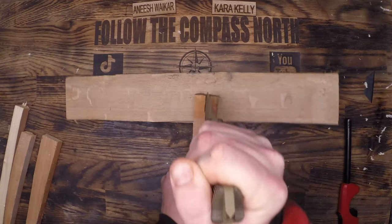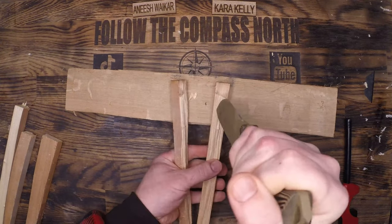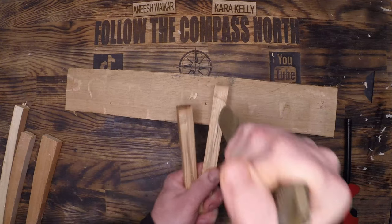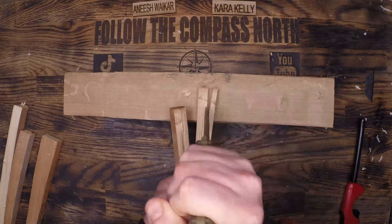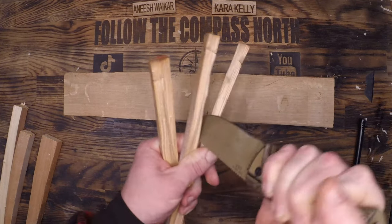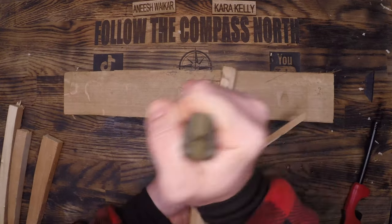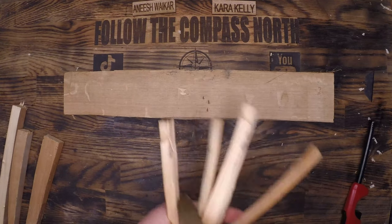The second method is called the throttle method. You put the knife into the wood, move them both down into a solid platform, and slam them down together. You're not stabbing at the wood — you're moving them together into the platform, then throttling the knife down towards your other hand. Make sure the blade is pointing away for this, because once it slips through the wood, you will cut yourself if the blade is pointing towards you.